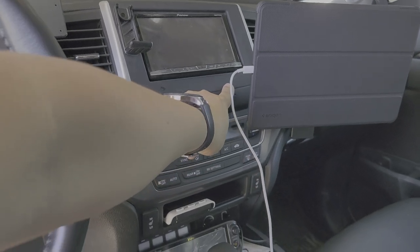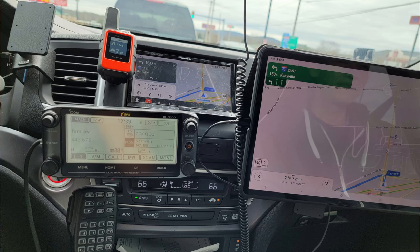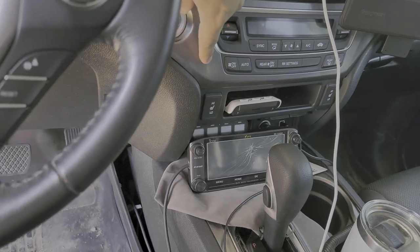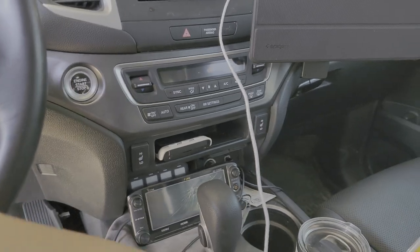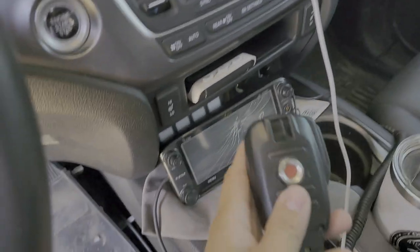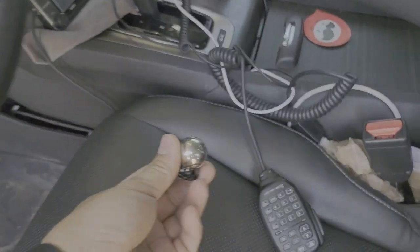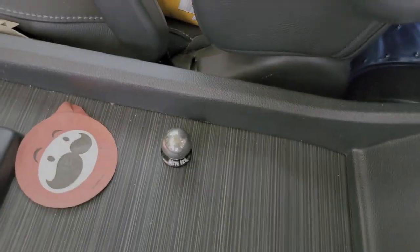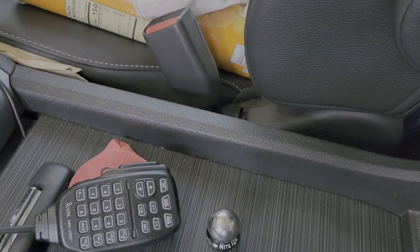My hand radio used to be up here — you can kind of see the tape. It fell down one day, hit the shifter, and cracked the screen. That's an ICOM ID-5100. I used to mount the mic here with the ball holder but that broke off. It just sits right there with the ball mount now — when it was stuck up here it would just latch on like that; it was really nice when it was there.